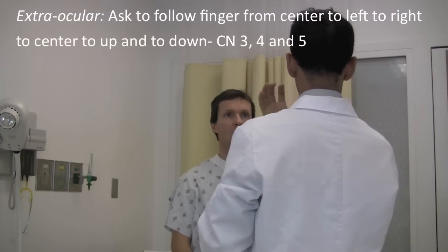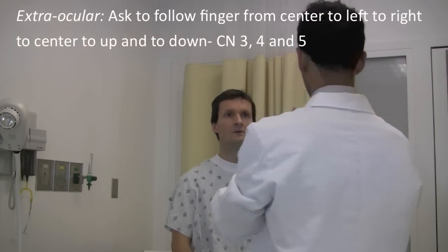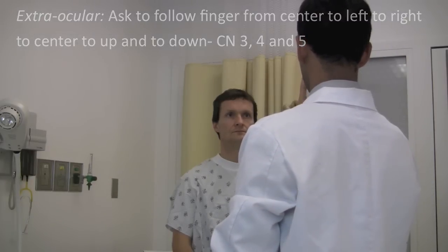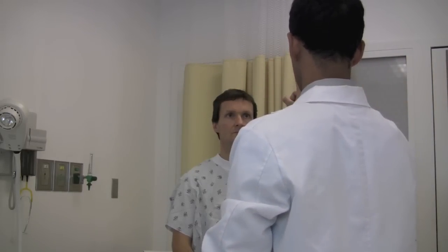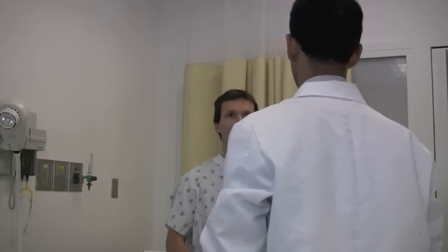Next I want to check how your eyes are moving. Okay. And to do that, without moving your head, focus on my finger and follow the finger with your eyes. All right. Great. Perfect.